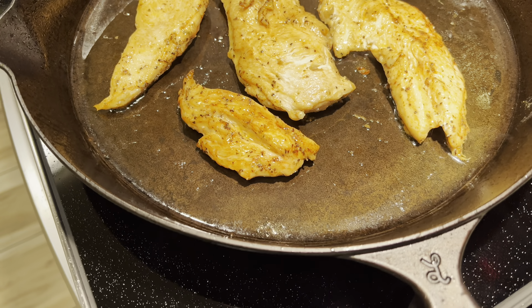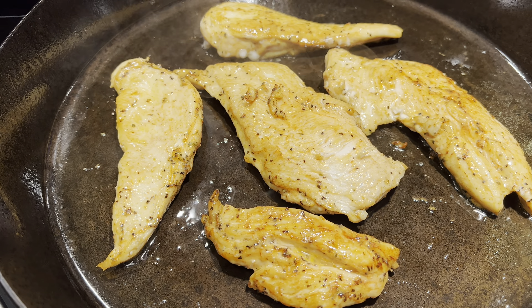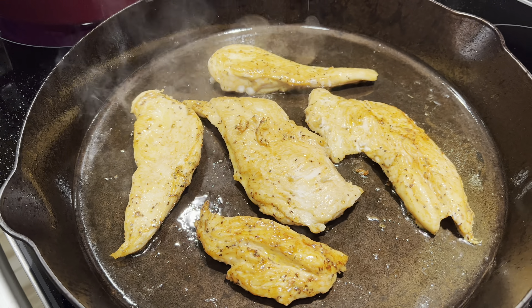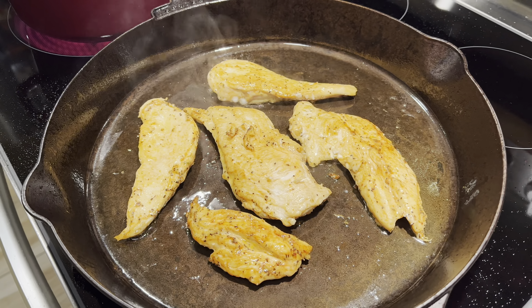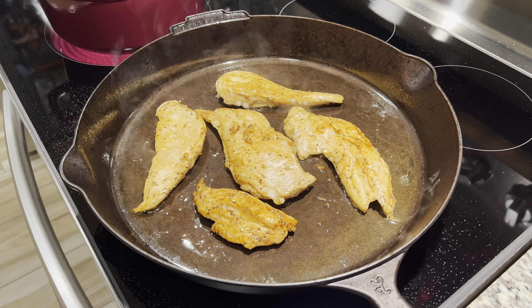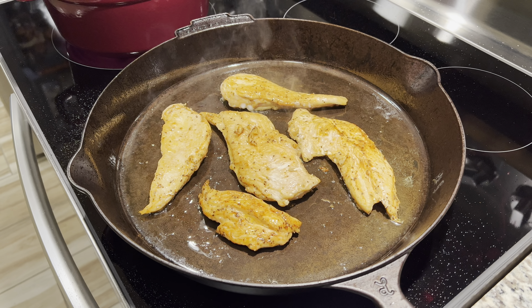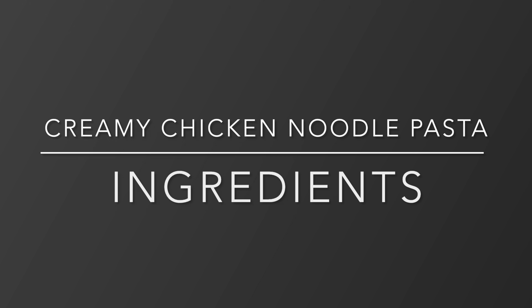Hey guys, welcome back to another video. As you can see, we have some chicken breast cooking. I have my butter pat lily, I added some olive oil to the pan, and for the seasoning on the chicken I did salt, pepper, and smoked paprika. We're gonna let these cook and share with you a recipe that I've fallen in love with — a creamy chicken noodle pasta recipe, which is very simple to make and a great weeknight meal.